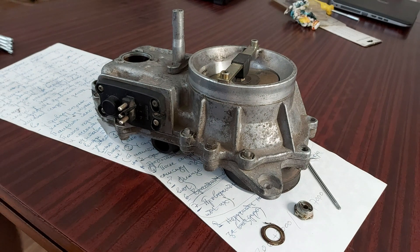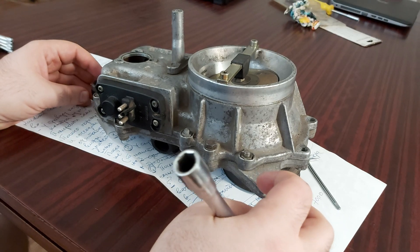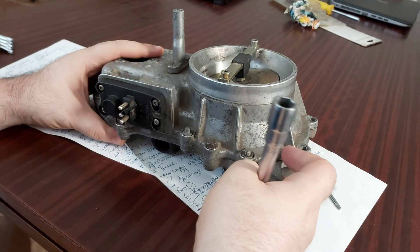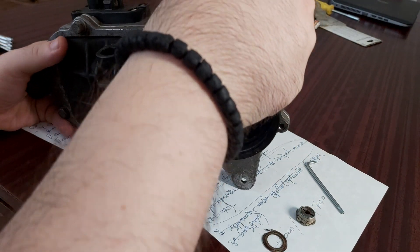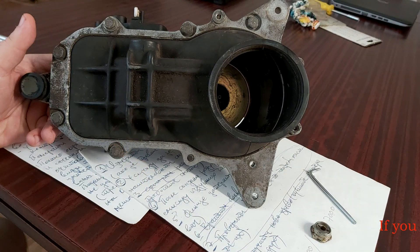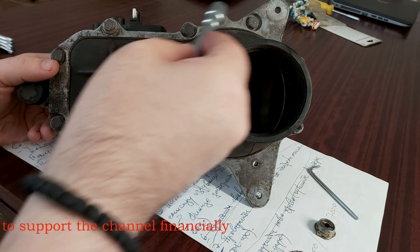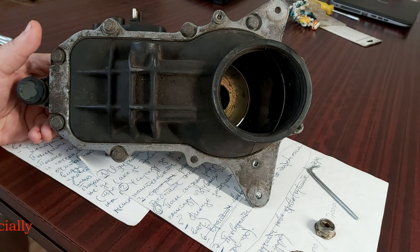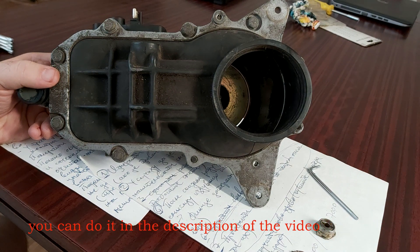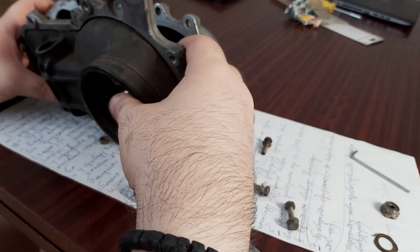Okay, this is part two. Let's see what's underneath here. This is the rubber I've been talking about, and I will have to undo all these nuts. I'll be right back — don't go anywhere. Here I am, let's proceed.